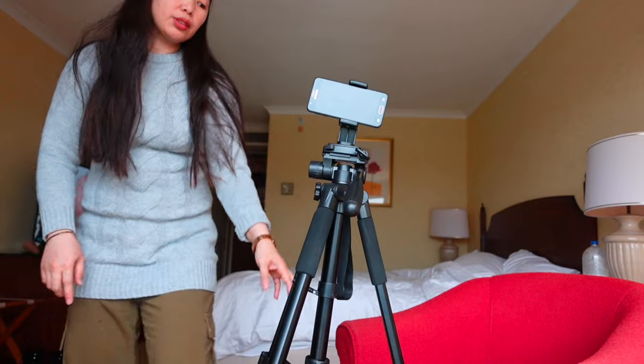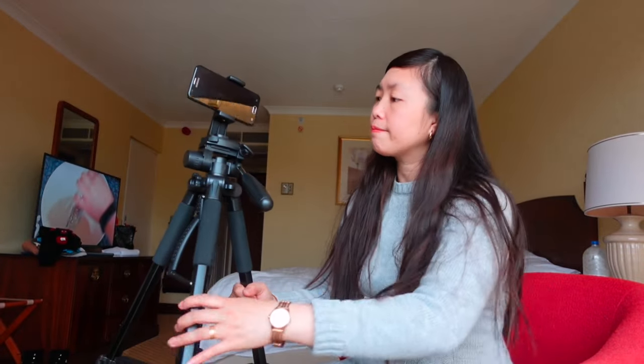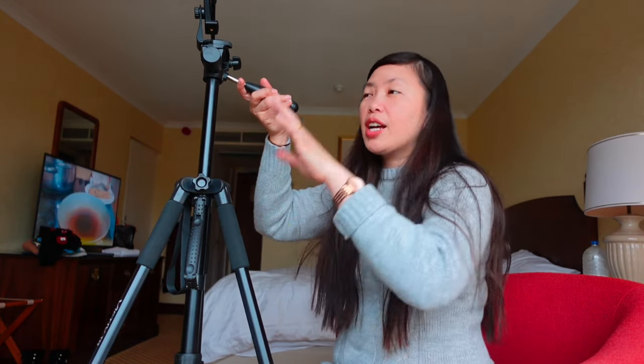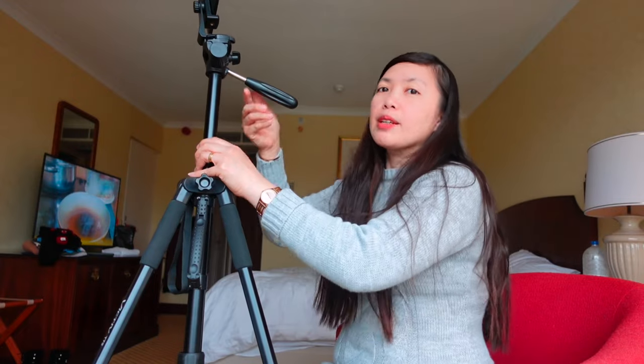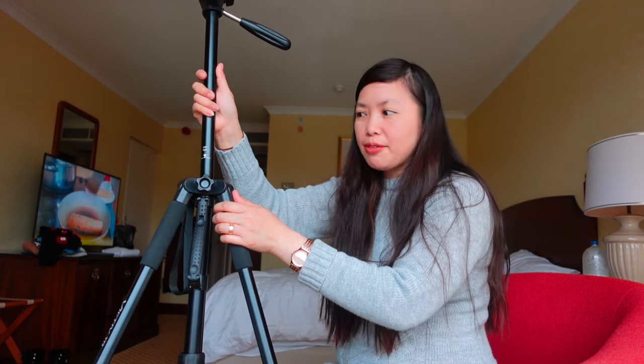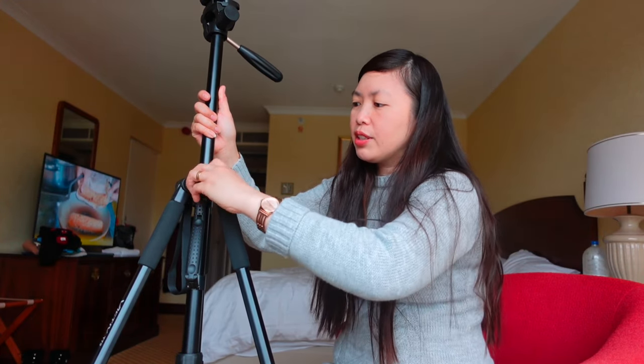And you know what's good with it? You can use this center column lock. They call it the center column lock. I just want to show you how good it is — just unscrew it, that's it. You can extend more. The tallest with the legs is more than 5 feet, but if you want to extend even higher and make it taller, it's more than 6 feet. All you need to do is lock it like this. When you lock it, that's it.